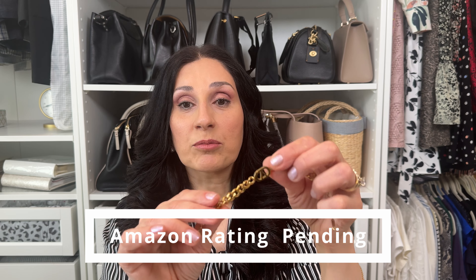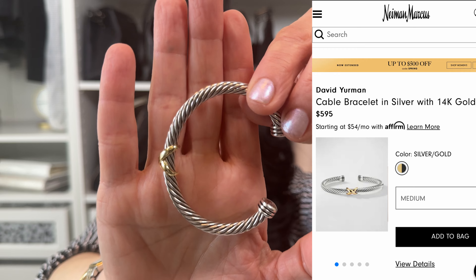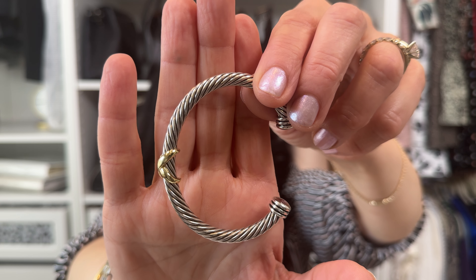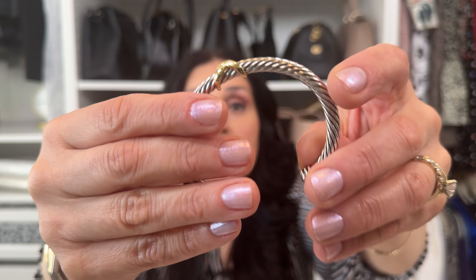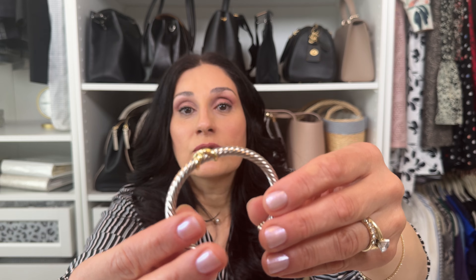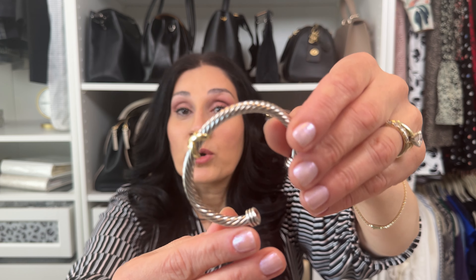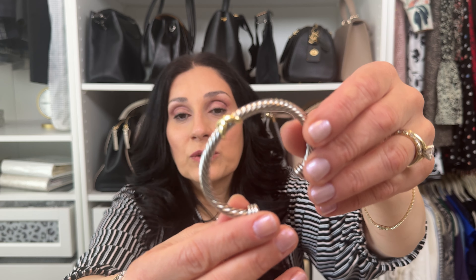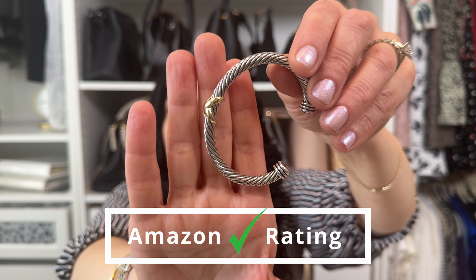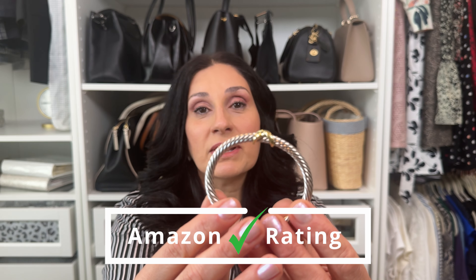Next is this David Yurman cable bracelet dupe, rated 4.5. Beautiful design, very comfortable, very smooth, great for everyday wear. It doesn't catch on your clothes, and the price is also reasonable — I think it was $21.99. I love everything about it and I recommend it.